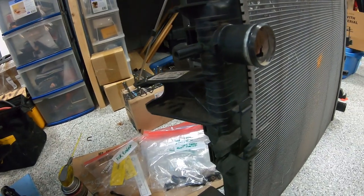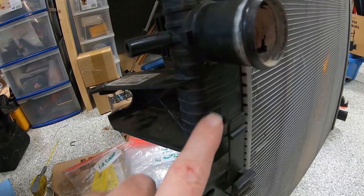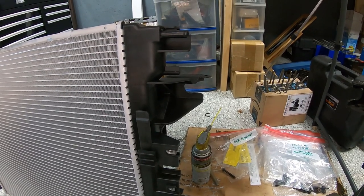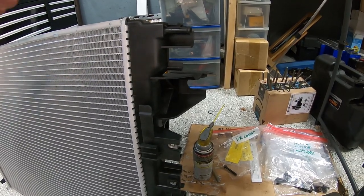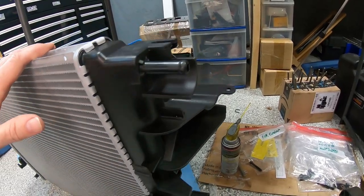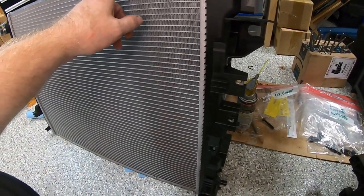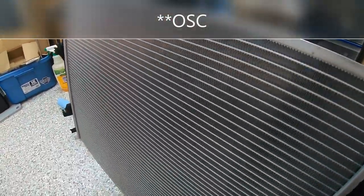So far I'm not seeing anything missing as far as mounting points, hose connection points, or anything that would make this significantly different than the factory one. There are some cosmetic differences — you'll see some ribbing in the plastic on the factory one that isn't on the aftermarket one — but other than that they look pretty much identical. I'll put a link in the description to the particular brand. I ordered it through Rock Auto so it came in a Rock Auto box, but it is a specific brand — may be FSC.